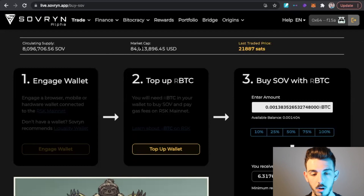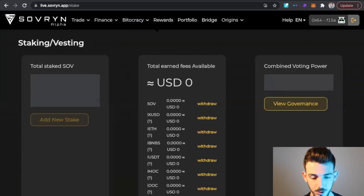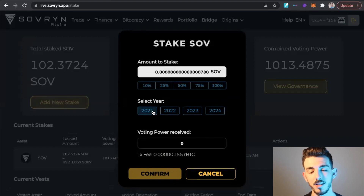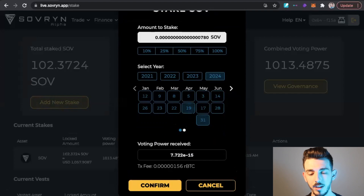To stake our Sovereign token, come up to Bitocracy and click on Stake — that takes you to the Sovereign staking page. As you can see, I currently have 102 Sovereign staked. It shows the amount of voting power I have based on how much I've staked, as well as the date my tokens will be unlocked. You can unstake early, but there are penalties. Click Add New Stake, enter the amount of tokens you want to stake, and decide how long — a couple weeks, a year, a couple of years. The length of your stake determines your voting power. The more Sovereign you have staked, the more voting power you have to make future decisions with Sovereign.